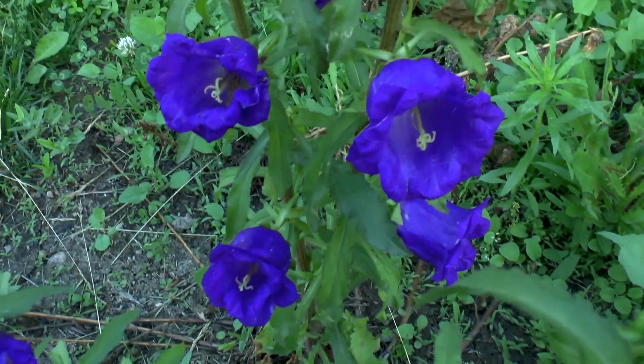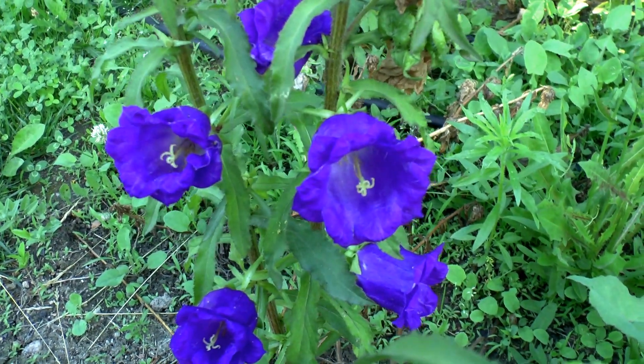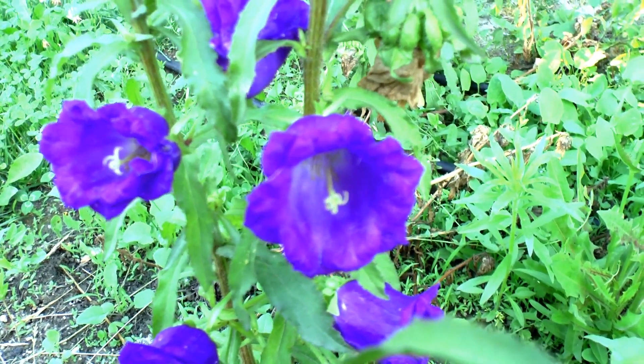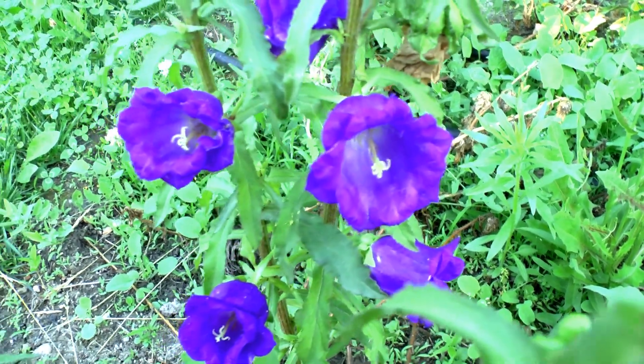It can grow from 5 inches to about 4–5 feet, or 10 cm to 2 meters. It's a fast-growing to medium-growing plant. It requires an average amount of water, and full sun to half shade in very hot climates.